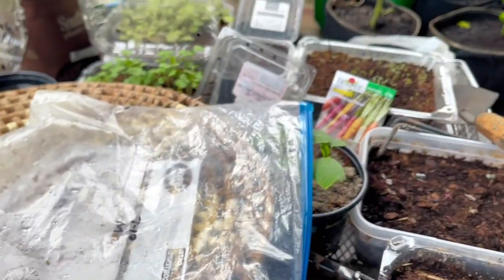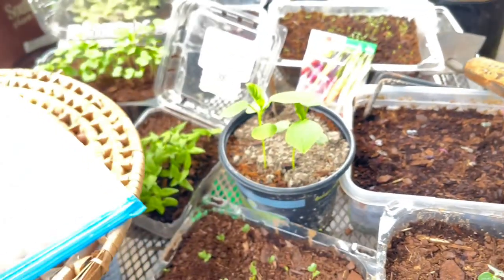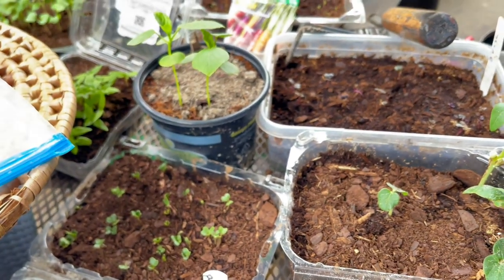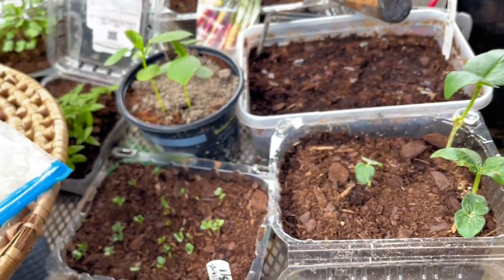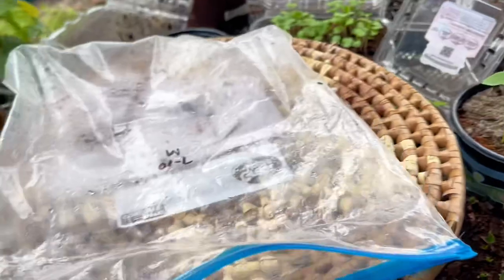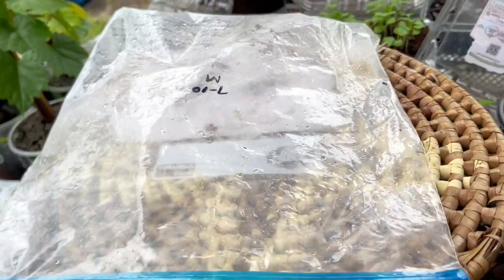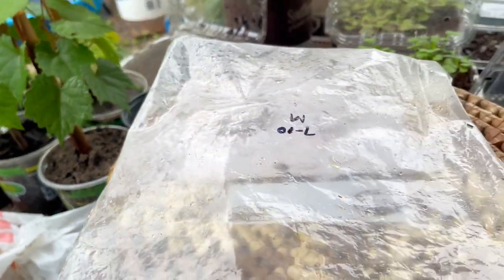Hey guys, welcome again to my channel. My name is Kerry, aka Lashes Journey, and today I'm going to show you guys how I germinate my moringa plants. I've been struggling with moringa plants — every moringa seed that I plant turns out not good, it just stays in the dirt for a long time, then I have to throw it out because it always rots. So this time I decided to do something different.